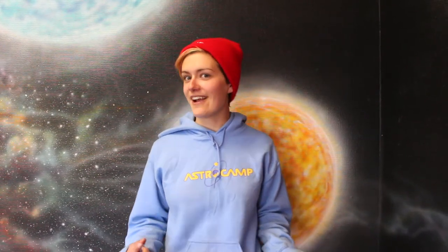Scientists are then able to take that data and create a printable 3D model of Bennu, which we are then able to make here at AstroCamp on our 3D printers. Want to see? Let's go check it out.